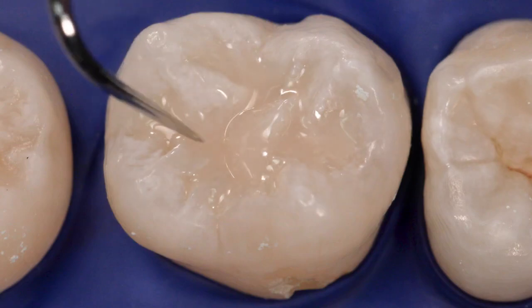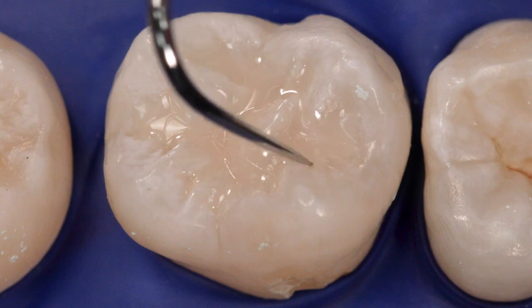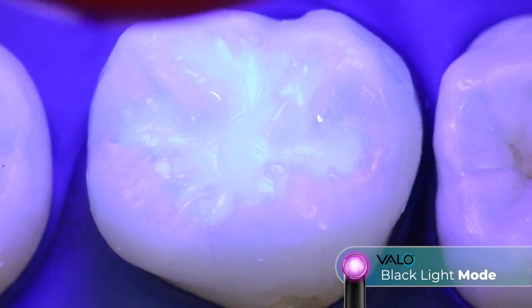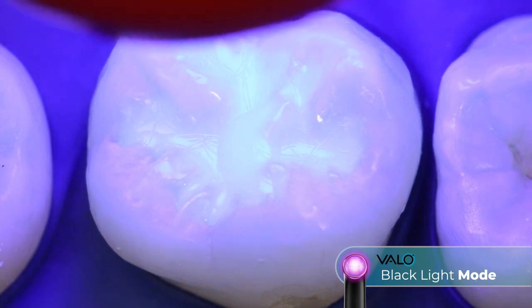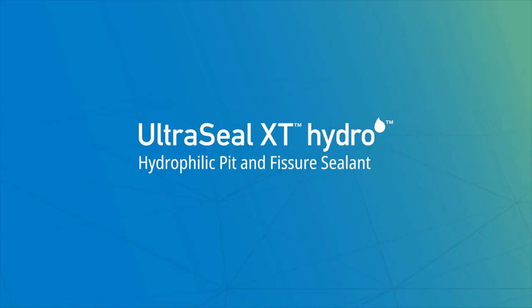Finally, use an explorer to ensure that pits and fissures are sealed. Adjust occlusion if necessary. After placement and on returning visits, use a black light to check for visual verification of marginal retention.